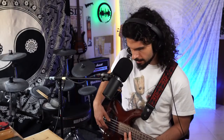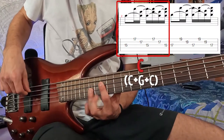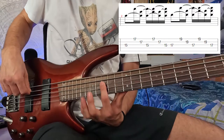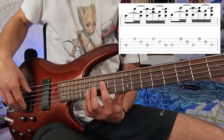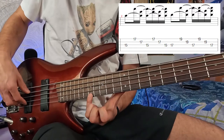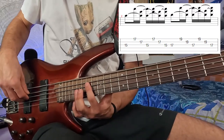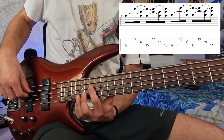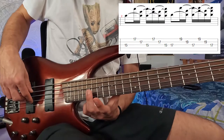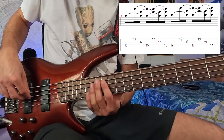The second bar starts with the power chord of C and then the power chord of D. That's basically the 15th fret of the A string, 17th fret of the D string, and 17th fret of the G string. Then moving a whole step above: 17th fret of the A string, 19th fret of the D string, and 19th fret of the G string.